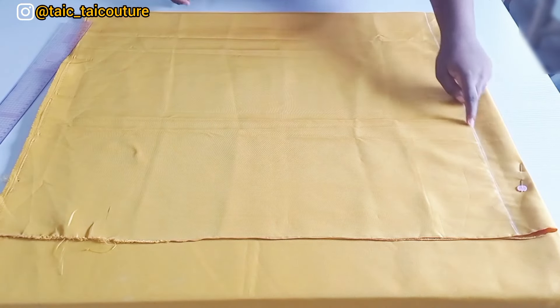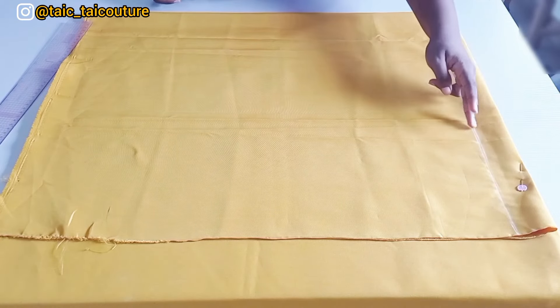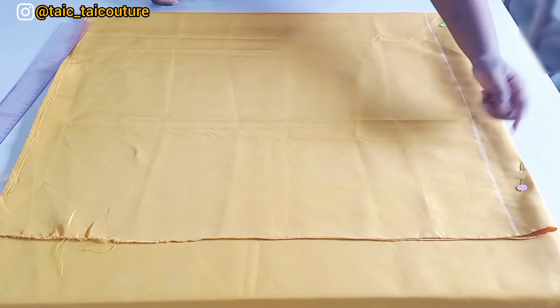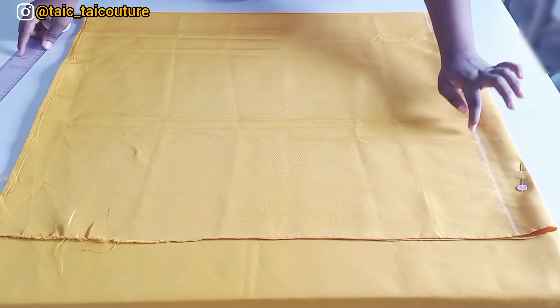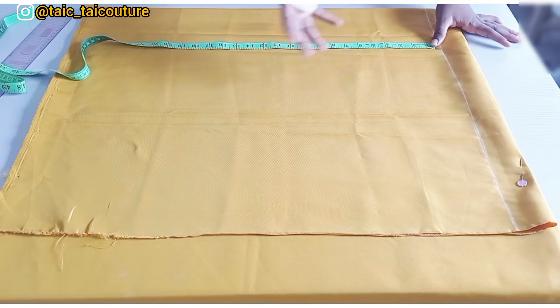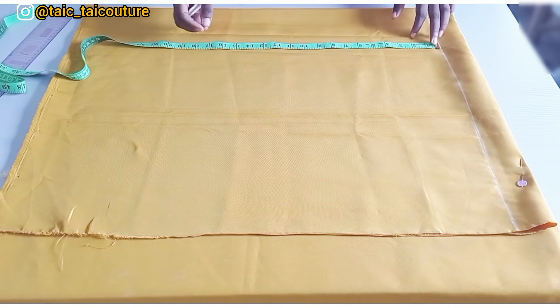The chalked line is my start point, because I'll still need space to add shoulder allowance. The first thing to do is take the length of the top. The length we're working with today is 20 inches, but I'll be adding three inches to get that balloon effect, so I'll be marking 23 inches.